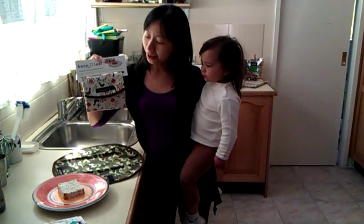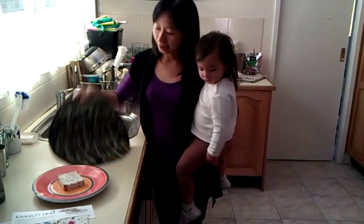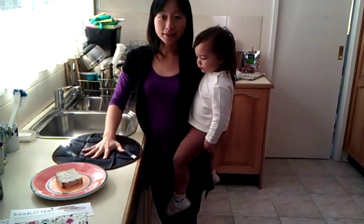This is the Keep Leaf Sandwich Wraps. They have lots of designs. When you open it up, it's like this. So you can use it as a mat as well.